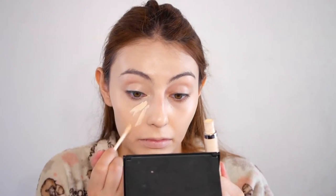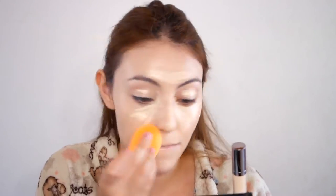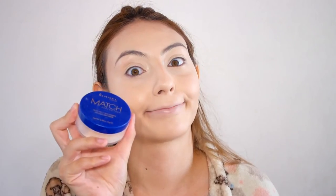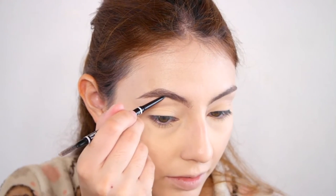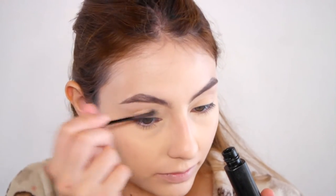I'll start concealing using the Naked Skin Urban Decay Weightless concealer and put it basically all over my face, blending it out with the Real Techniques Miracle Complexion Sponge. Next, I'm going to set my under eyes and nose with the Rimmel Match Silky Loose Powder using my damp sponge, then move on to brows. I'm using the NYX Micro Brow Pencil in shade 07 Espresso, filling them in quite lightly and setting them with the Maybelline Brow Drama Eye Studio transparent brow gel.